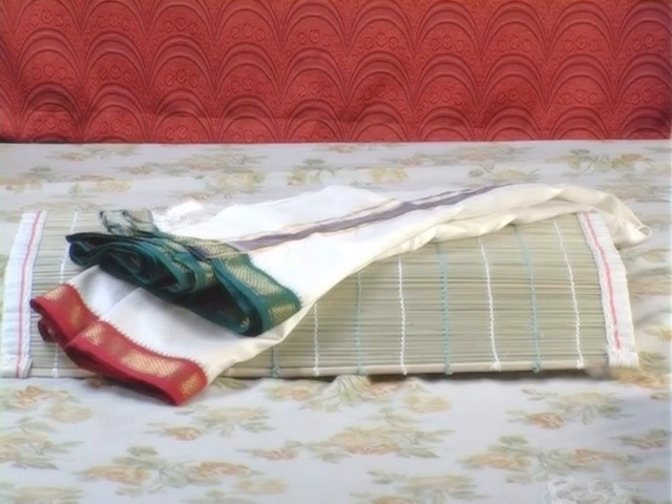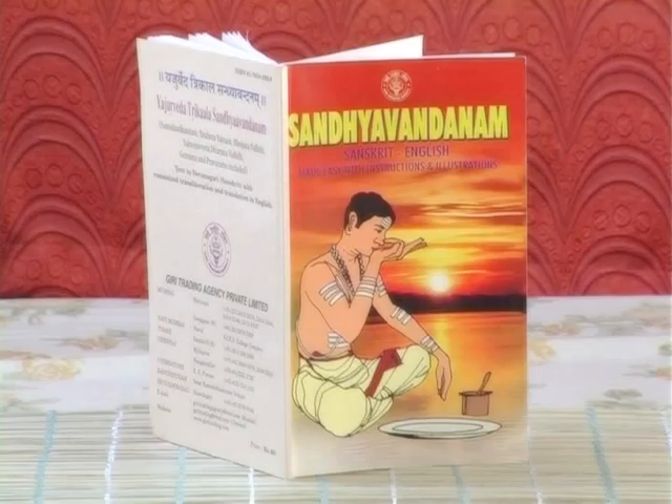Upavastram or Uttariyam – a towel-like dhoti but of lesser length and width. It is mandatory for Grihasthas as prescribed by the Dharma Shastras and equally important for bachelor boys while performing the Gayatri Japa. A Sandhyavandanam book in Sanskrit, Tamil, Sanskrit-English, Sanskrit-Tamil, Sanskrit-Telugu, or whichever convenient language is highly recommended for beginners for correct usage, correct punctuations, correct accent, and correct continuity.